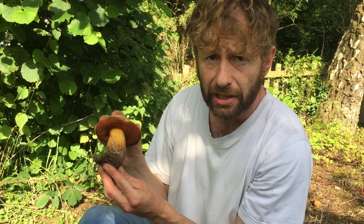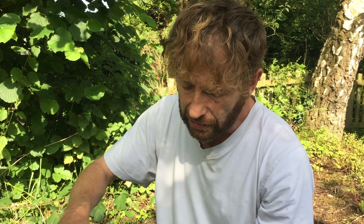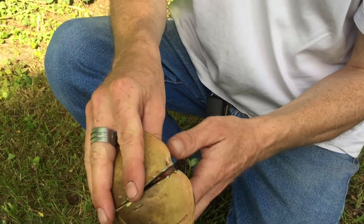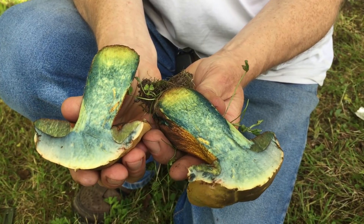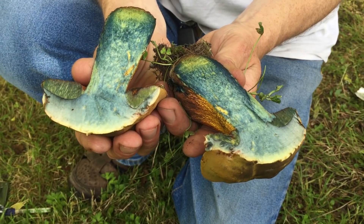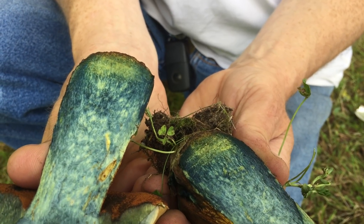This one, if it's the Lurid Bolete, has an effect that you only get to see when you cut it in half. All of those mushrooms stain blue when damaged — particularly the flesh of the cap — and I'll show you now. I'm going to cut him all the way in half. You can see it going more blue as it oxidizes, as the mushroom's flesh comes into contact with air. You can see there's a slightly different colour down at the base of the stem where this mushroom can often stain a tiny touch red.